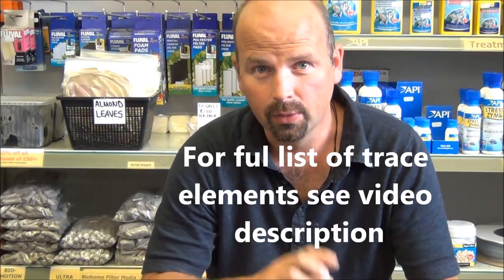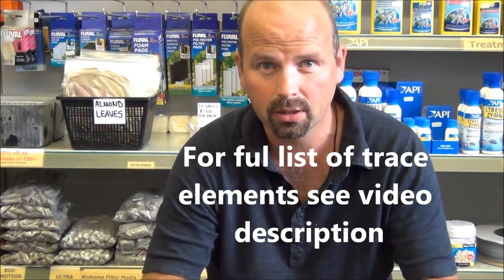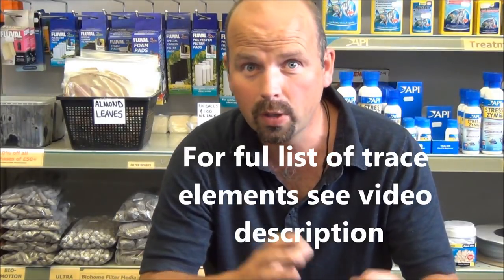Bear in mind that, as far as I know, apart from the BioHome range, there are no other medias that come with added trace elements. Those trace elements have been carefully picked because they are essential for bacterial colonisation. You do get them eventually in your filter, but if you've already got them added in your media, it cuts the already quick setup time with the BioHome medias down to just a matter of two or three weeks, which is absolutely phenomenal. I'm just so happy to have this media – it's excellent, really excellent.